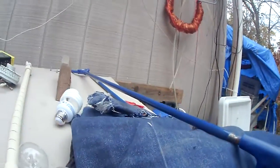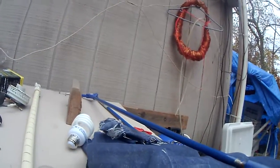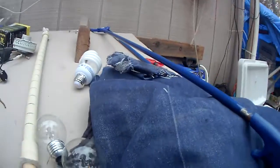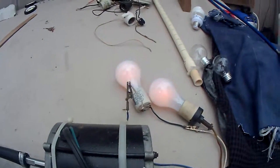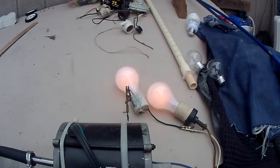I'm going to do both at the same time, then we'll go in a series combination and see how it runs like that. These are 12 volt DC and 200 watts in parallel.